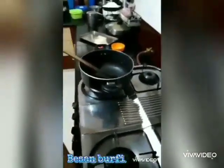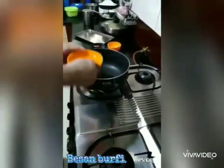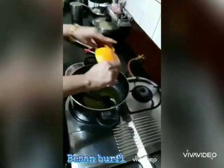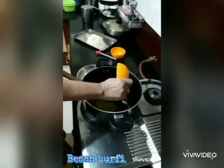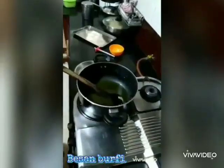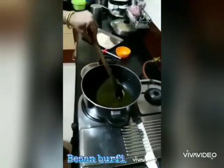Now add half a cup of ghee. Take the whole ghee and add it to the pan. Let it become a little warm.